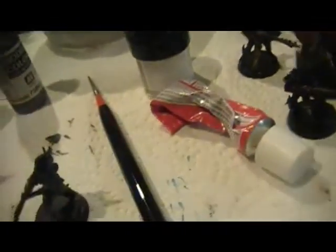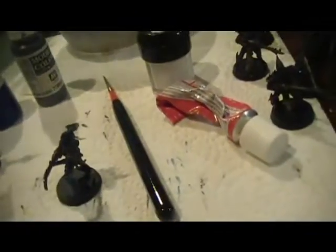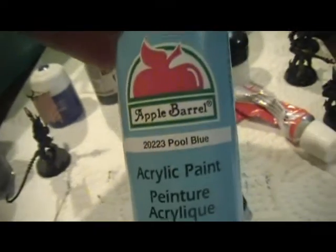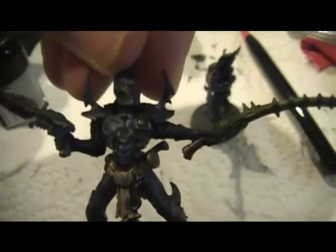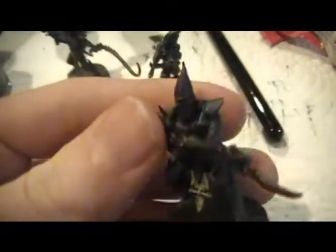The armor is just Mordian Blue with the Heavy Badab Black Wash and Apple Barrel Pool Blue — that's all that was. I'm currently working on this guy right now with the highlighting. You can see on his breastplate there. The rest of these guys are just washed.